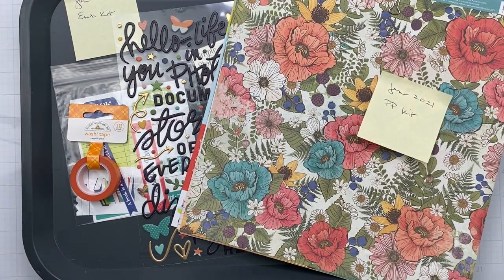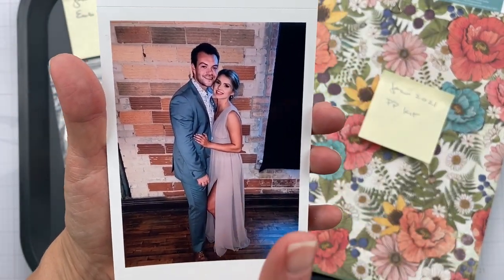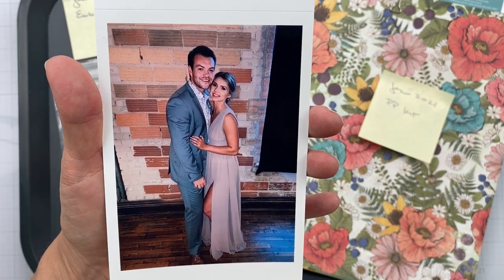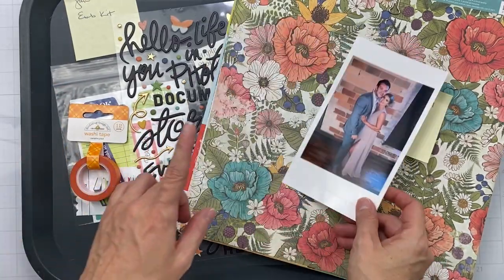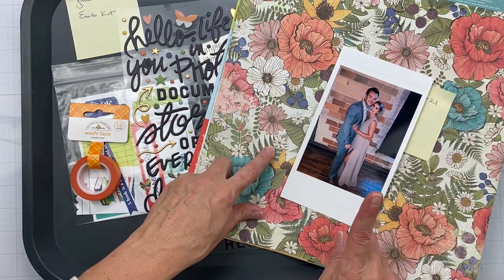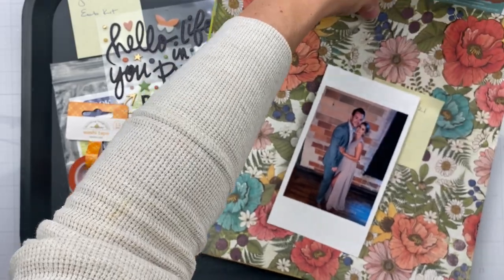I have this photo — this is my oldest daughter. She was in a wedding and it was beautiful and gorgeous. When I was looking through my options, it looked to me like the Vicky Booton Fernwood would be my best bet to go with this picture. Let me show you my other options.